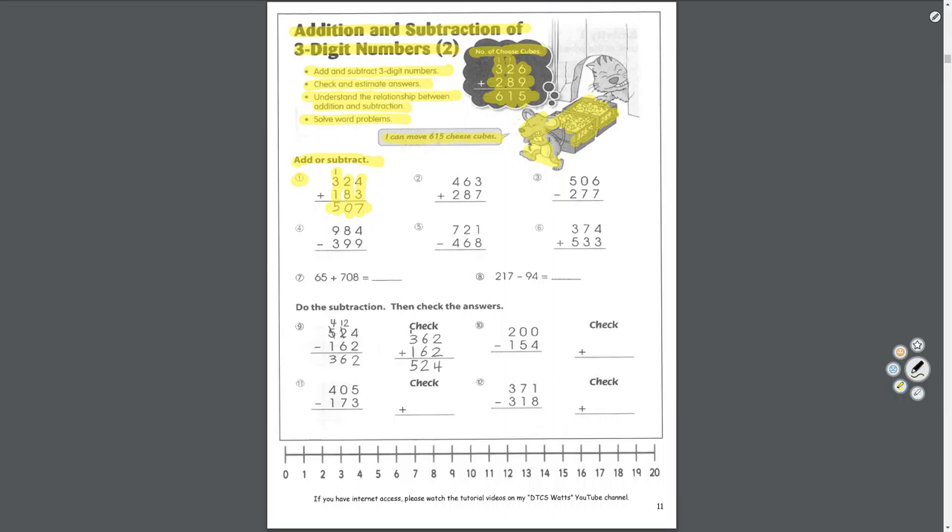Let's do a few more. Start in the ones place: 7 plus 3 equals 10 — 0 goes here, carry the 1. 1 plus 6 equals 7, plus 8 equals 15 — 5 goes here, carry the 1. 1 plus 4 equals 5, plus 2 equals 7. Answer: 750.